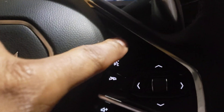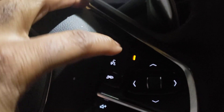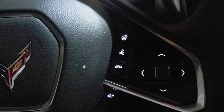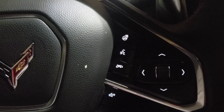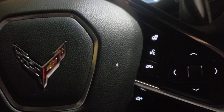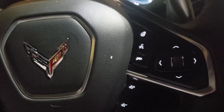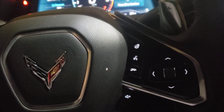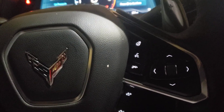This is your heated steering wheel — it heats the steering wheel for you. This is the voice command button. When I press it, it prompts 'What would you like?' I could tell it what music I want to play, talk about the nav, and so on. That's the voice command.